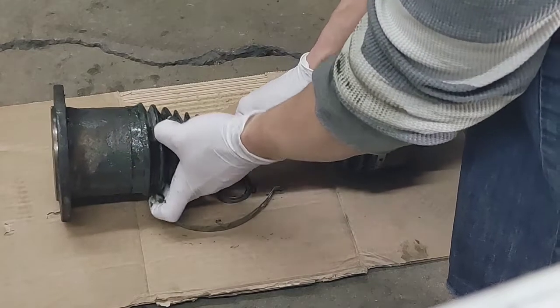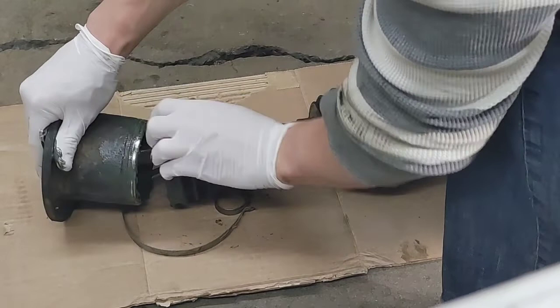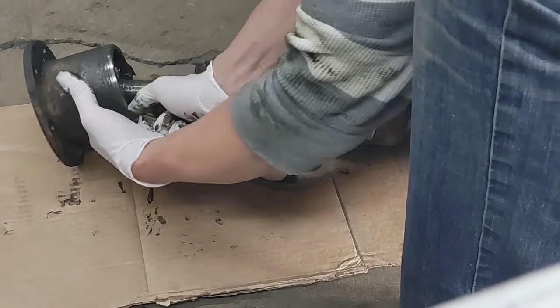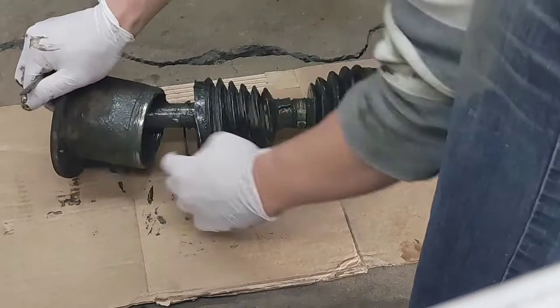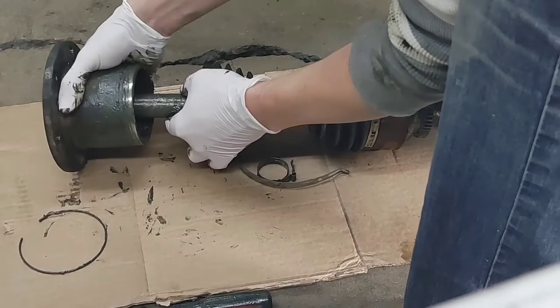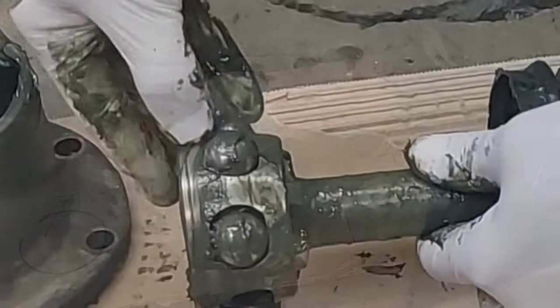These are the original F-150 CV shafts. To start, remove the boots. I'm going to take the retainer ring from the inboard side out, and that inboard race pops right out.